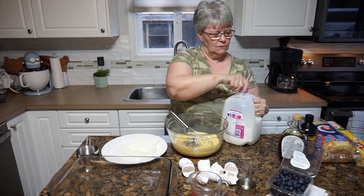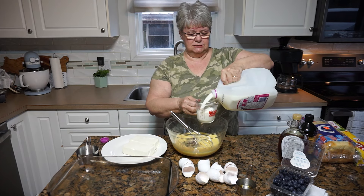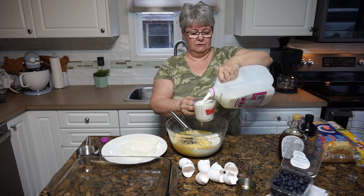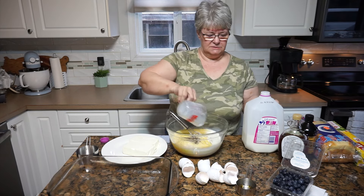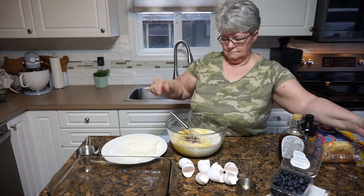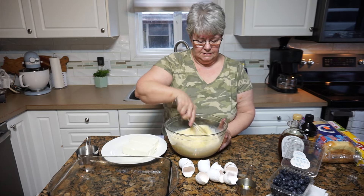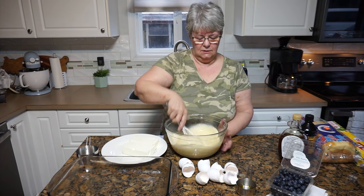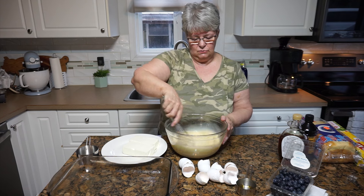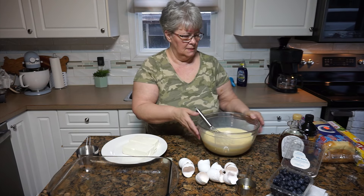Last to go in here is the custardy part — we need two cups of milk. I'm using 2%, though you could definitely use whole milk or whatever you happen to have. Two cups. Now I'm just going to take a moment to mix this quite well, because it takes a little while for all of the egg white to break up inside the milk. This is a really rich custard. I'm going to set this aside and get these things sorted.